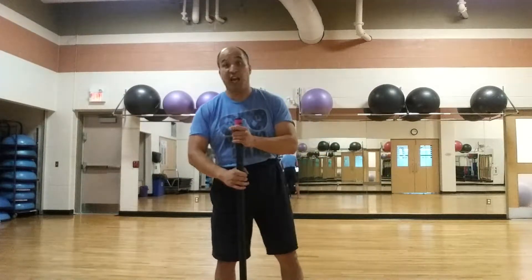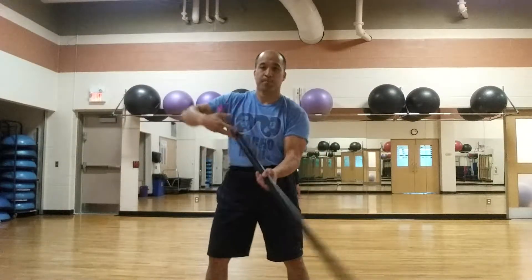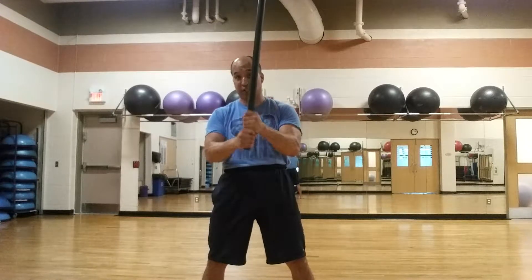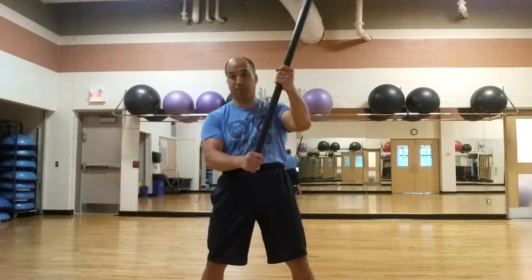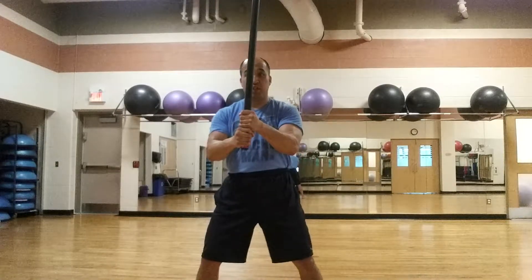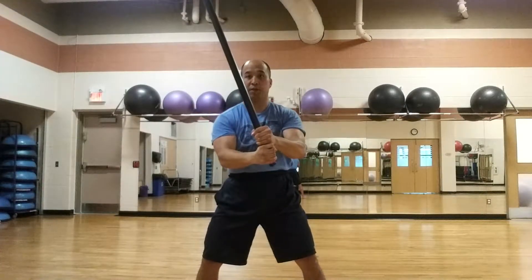The last exercise in this triset is the 10 and 2 o'clock. This is actually taken from the Indian Mace or Gata training, but you can do it with the body bar as well. Depending on where you hold it, you can make it harder or easier — holding it lower is harder, holding it higher will be easier. Wherever you hold it, make sure your hands are close together, otherwise it will really pull you off balance. Now there are three steps to this: drop it, drag across your back, and pull it to the other side.